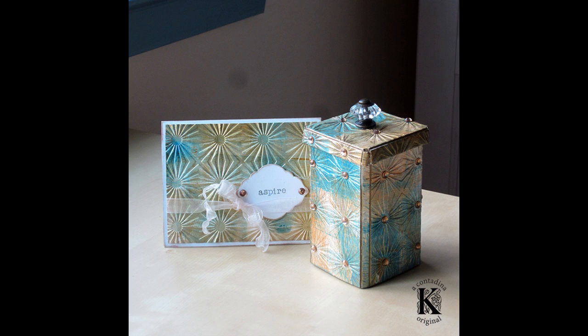And here's the final shot of the gift set — an aspiration box and a matching card for maybe a young person in your life who has a whole future full of potential ahead. Thanks so much for watching. This is Vivian Kay, also known as Contadina Kay. If you'd like more inspirations from me, please visit me on my blog at ContadinaKay.com. Bye!